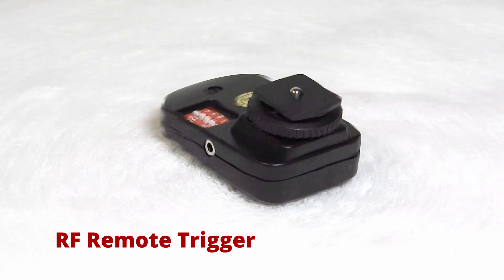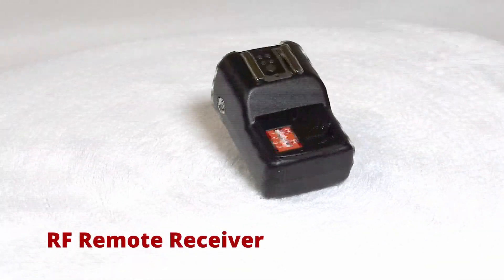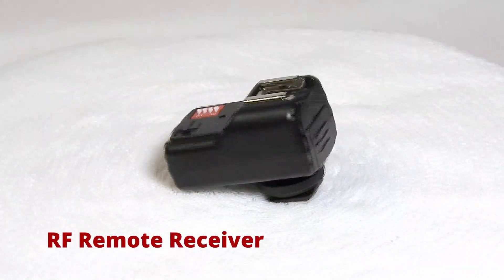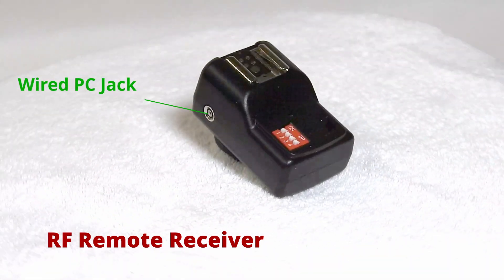These devices have channel selectors so multiple cameras won't interfere with each other, although not necessary for this project. The receiver also has a PC flash connector which was connected to the triggering input of the Arduino through the 3.5mm jack.